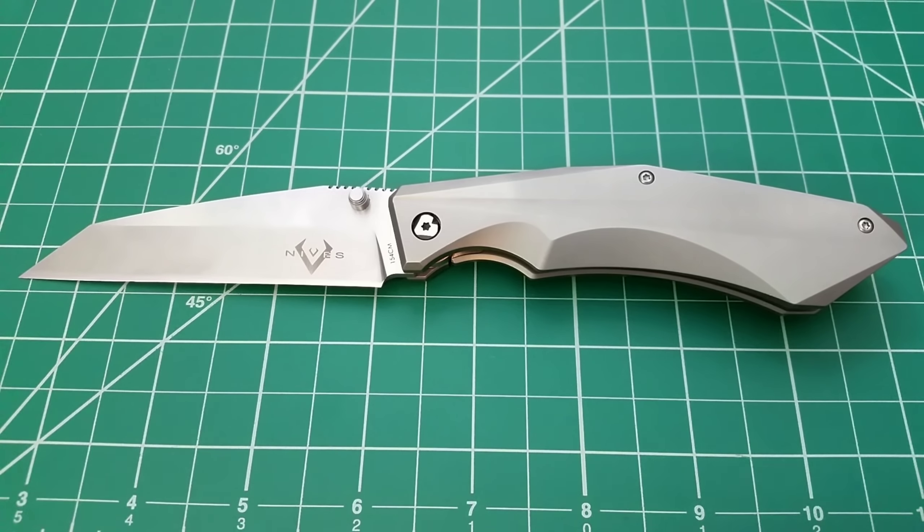Starting with what the knife is all about: we have a blade of right around 3.75 inches — a pretty long knife — in 154CM blade steel. It is a wharncliffe and from tip to butt we're looking at about eight and a half inches total overall. It's a little bit outside my typical comfort level, but I really do like the design. In the closed position it really isn't all that chunky — not the most thin knife, but it looks good closed.